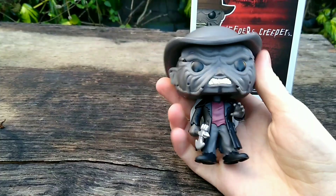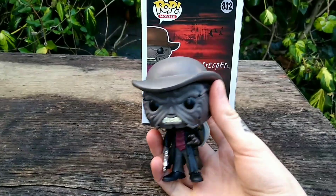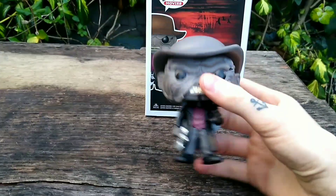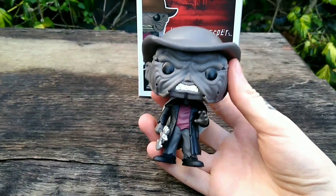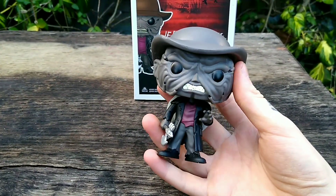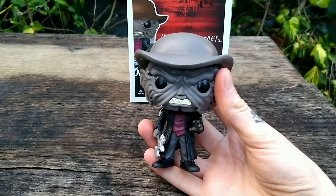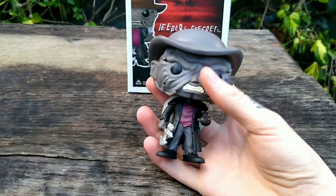I am really happy that Funko made the Jeepers Creepers Funko Pop. It's really cool to have little pieces of movie merchandise like this, especially from a franchise that's been highly neglected in terms of merchandise. This is going to sit right in between the NECA Creeper mask that I'm waiting to get in and the Dampo Studios Creeper mask, which is also on the way, so it will sit between those two and hopefully look really cool on the shelf.